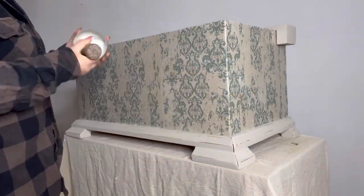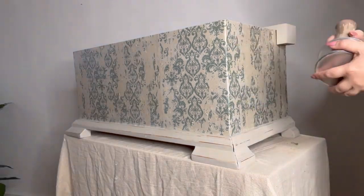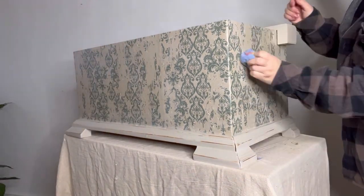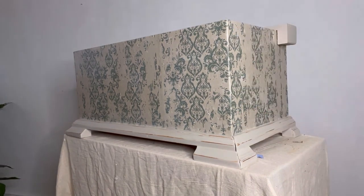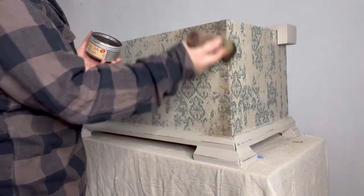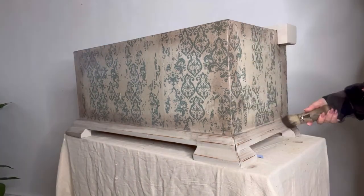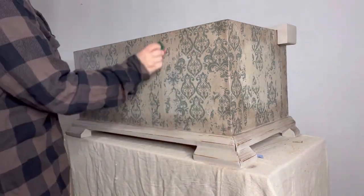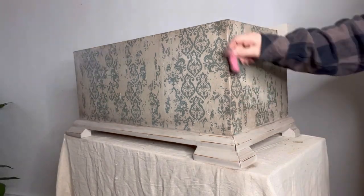I'm going to begin the next stage by applying a coat of clear bestang wax to the whole piece. I will then wipe off the excess with a rag and then come back with some brown wax and apply that around the edges. When I've got that where I want it, I'm going to come back with some blue roll and feather the edges and wipe away any of the excess.